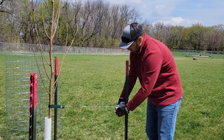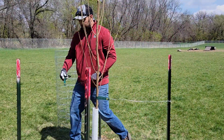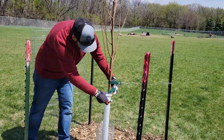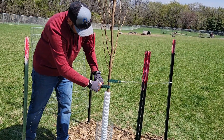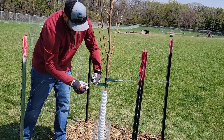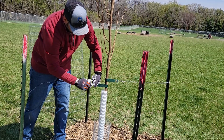Wrap it around the wire again and then go to the other side. We use the straps and wire to hold the tree in place until it gets established — usually that's two years. Then forestry staff will come back after those two years and remove it.